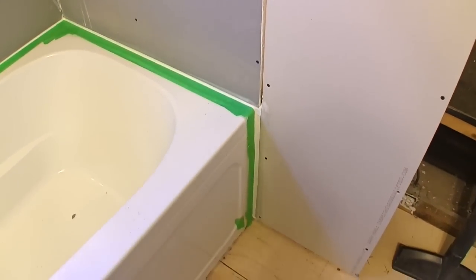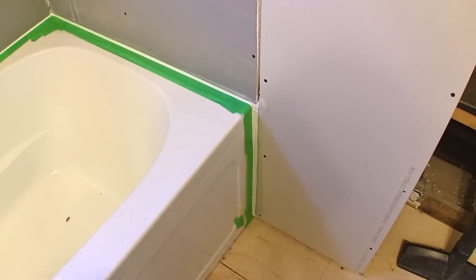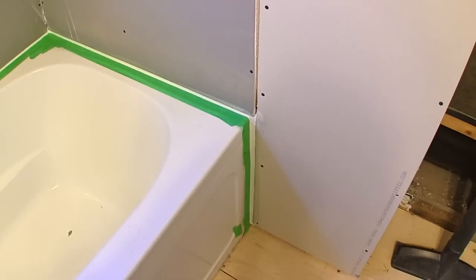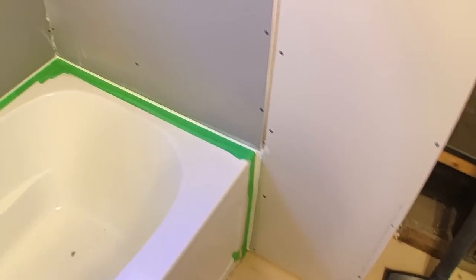I also caulked down along the sides right beside the apron or the skirt, and that will stop any water that could possibly get in around the tub.